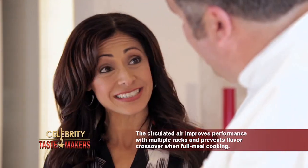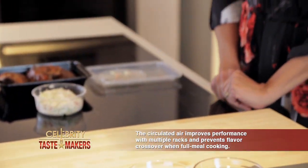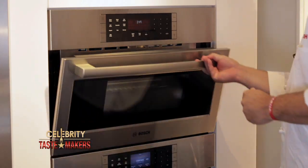And since we're using the Bosch Steam Convection Oven, it keeps the center moist and still maintains the nutrients. It has a potato function that automatically detects how many potatoes you put in there and adjusts the temperature — it does it all.